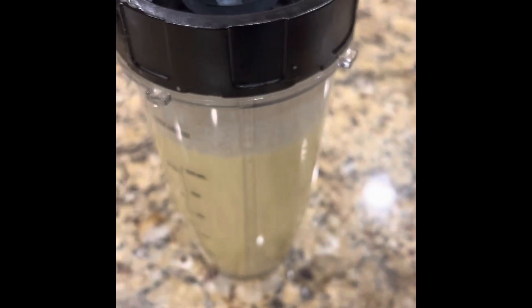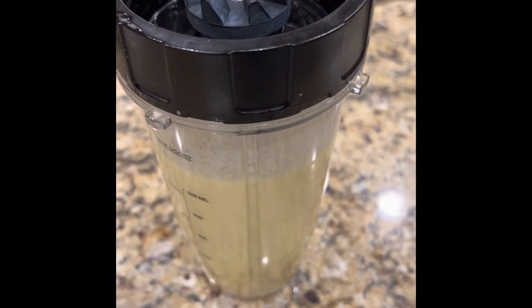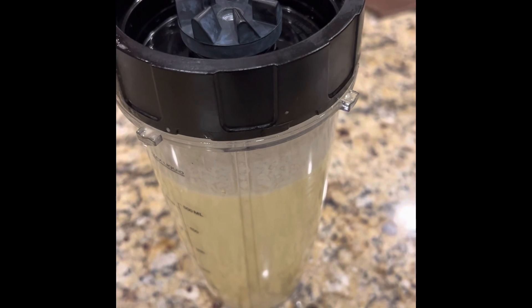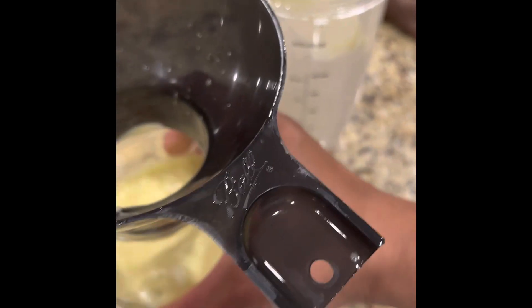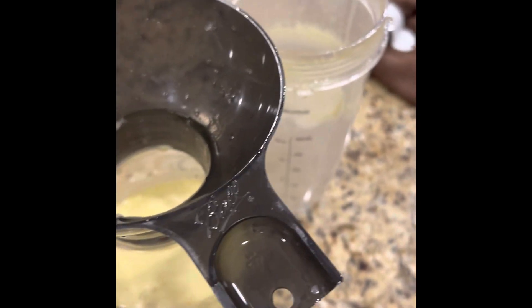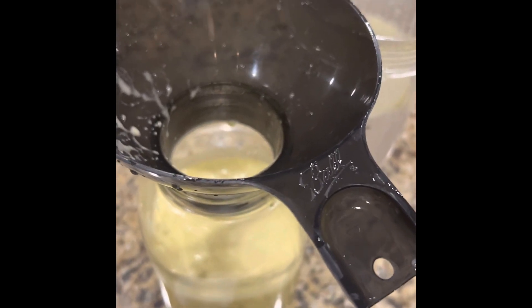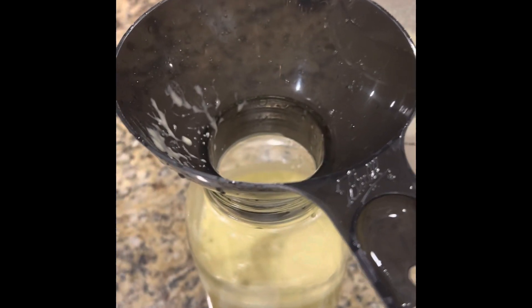Here is the dressing all mixed up and blended together. This dressing is actually great overnight — I'd put it on the spinach and let it sit overnight, and it is delicious. I'm going to use this on my spinach salad. I may blend it tonight, let it marinate on the salad, and eat it tomorrow. I already tasted it and yes, it's good!